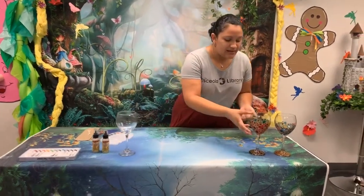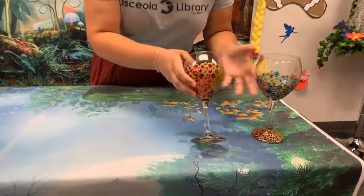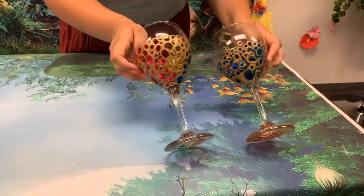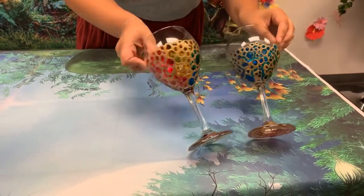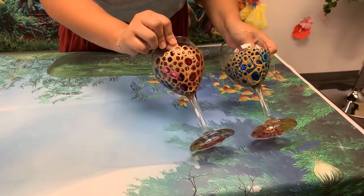So today we're going to be creating this stained glass goblet effect using some wine glasses and glass paint. It does really give a cool sort of old-timey effect.